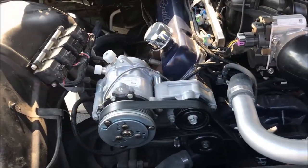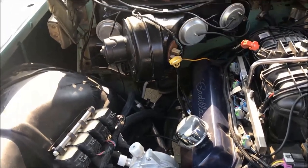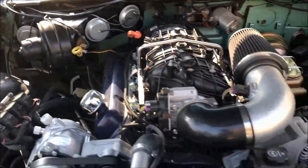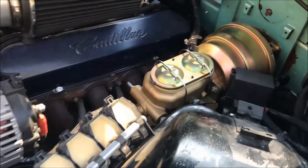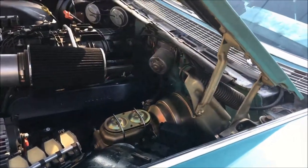Since the car was originally an AC car, we're trying to use the original evaporator coil, which is located in the passenger side kick panel. The front drum brakes were converted to power discs with an automatic proportion valve. Underneath the car, we replaced all the shocks and the bushings.